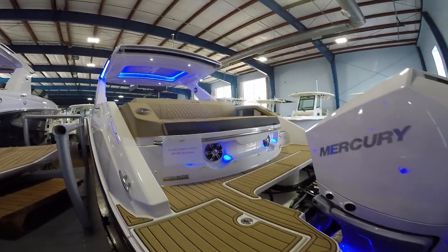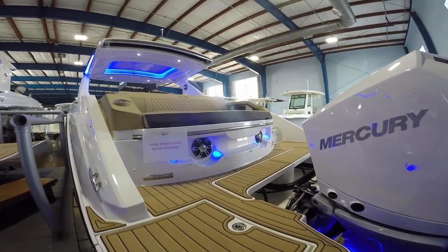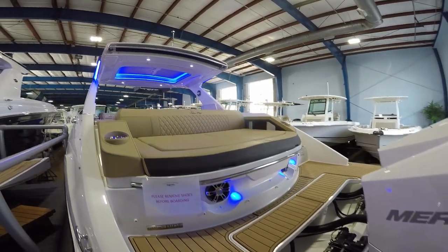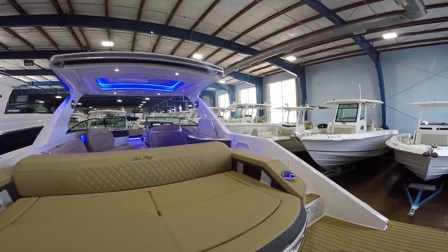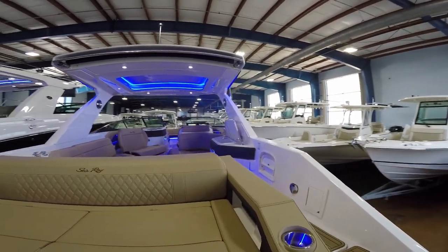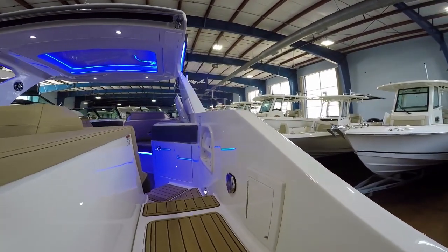For your days out on the water, we've got an awesome swim platform here that pops out down to the waterline, making it easy for boarding on and off. There's a huge sun lounger at the back with cup holders, as well as a secondary audio zone with controls at the rear. Freshwater wash down as you walk through the entryway to the boat.